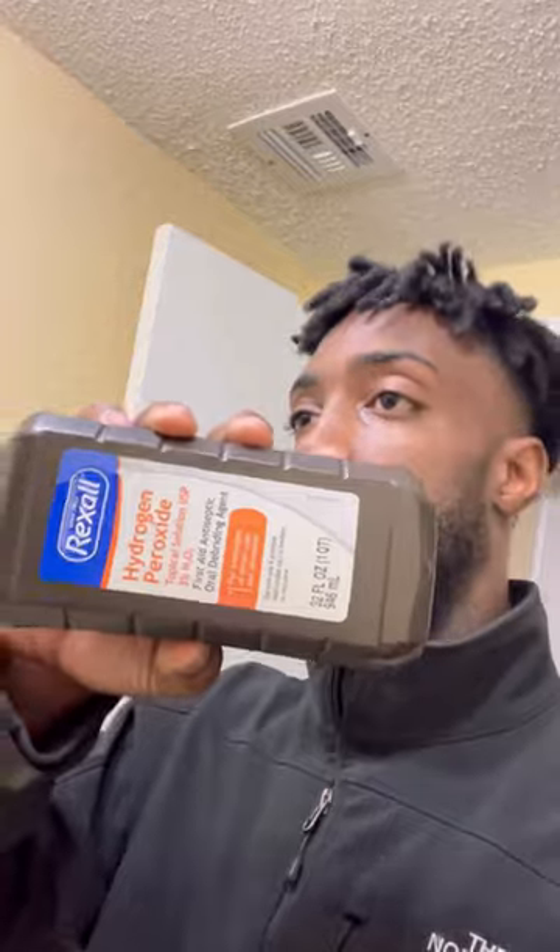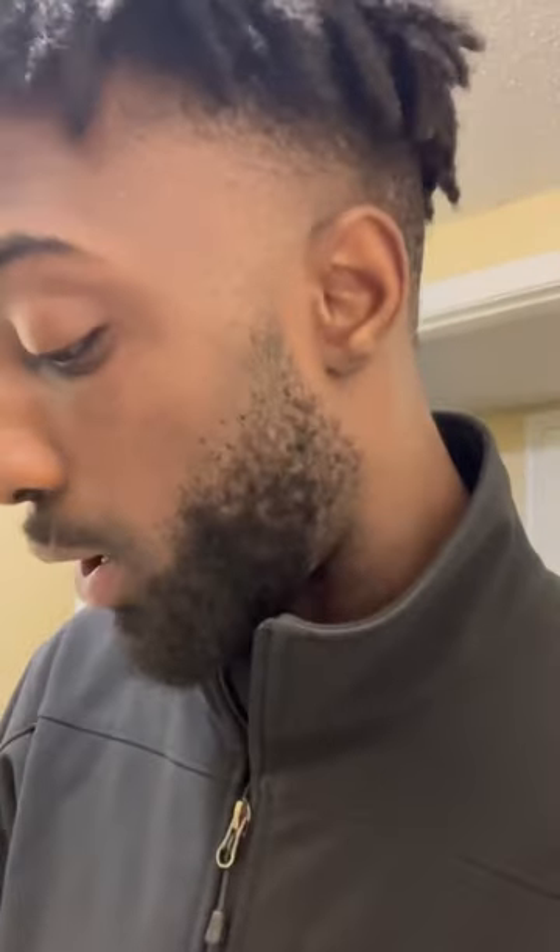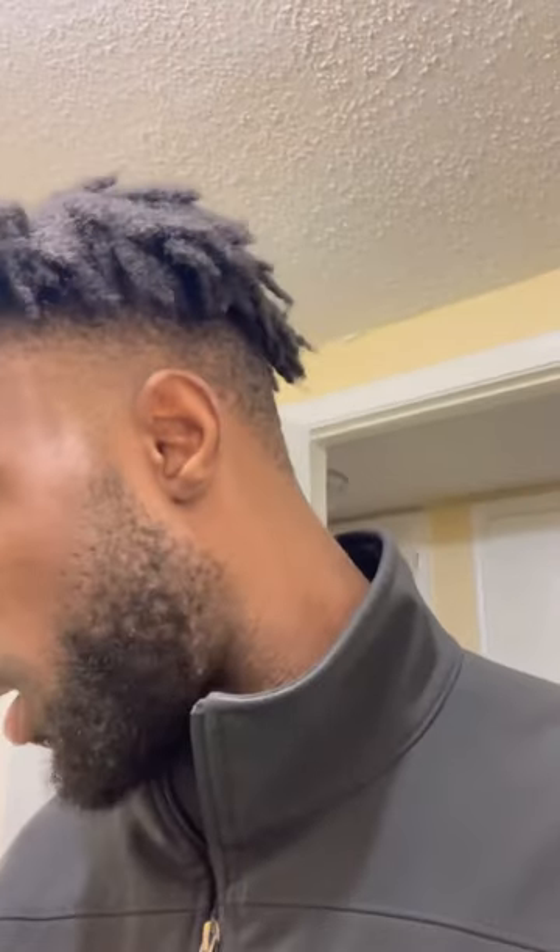Here's the routine that I'm finna use, that I always use. First things first, got the peroxide. We're gonna use that first. Go ahead and gargle that for as long as you can — at least 30 seconds. Then after that, Listerine. Same thing. We're gonna hit it for another 30 seconds, at least.